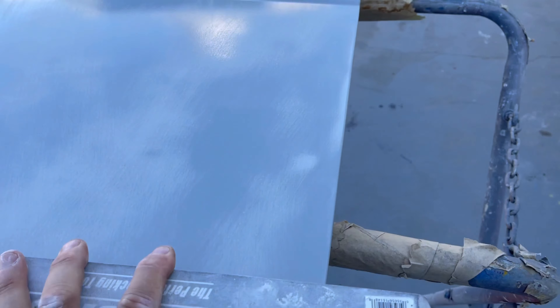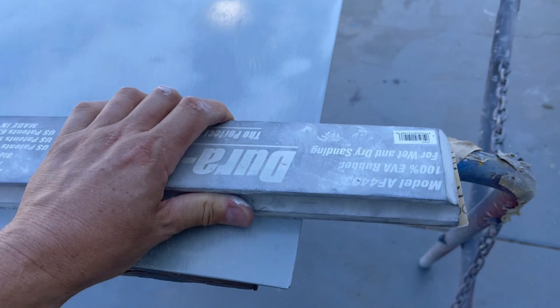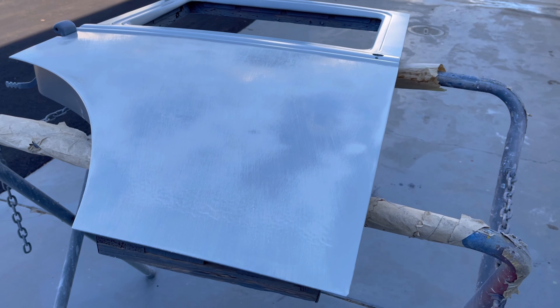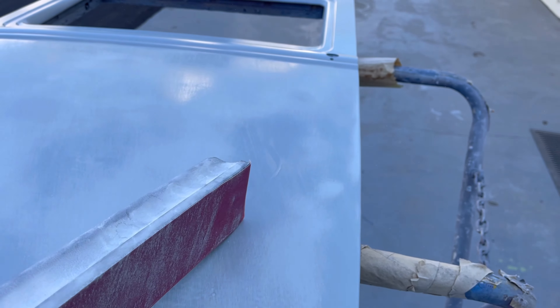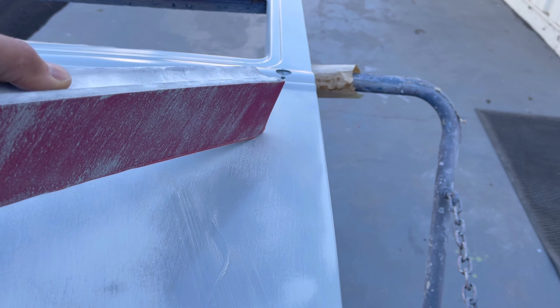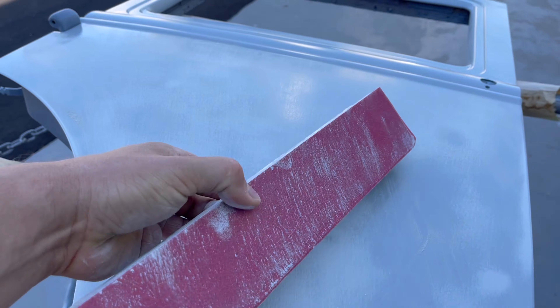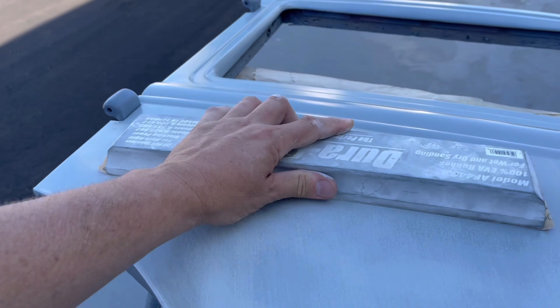You want to cover the whole panel — don't focus in one area, because that one area is going to be lower than every other area. Make sure you come all the way down, just let the block roll down. You can tell right now how uneven that panel was, even though it looked super smooth. You can see the highs and lows. There's that little ding I talked about — it's not just a pinpoint ding, it's the area around it, so when you go to fill these things you've got to fill around, not just focus on the hole. Back and forth, clean your paper, make sure it doesn't seed up — blow off your work. I'll take this to 150.